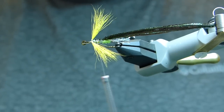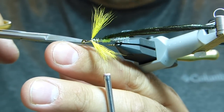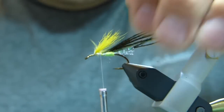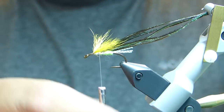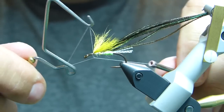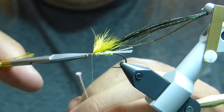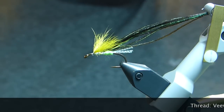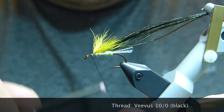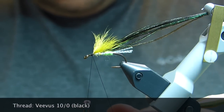Now I have very widely splayed wings, which I find give a good wobbling effect in the water. I like to use butterflies when the water is just a little cloudy. Okay, so we're done with the white thread — we're going to tie that off and tie in our black thread. This is Vivas 10-aught.